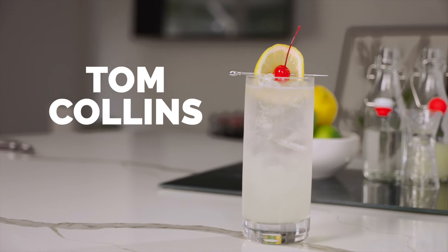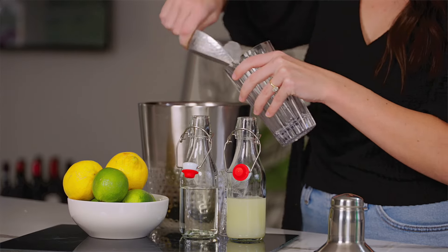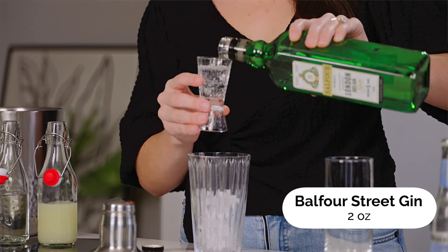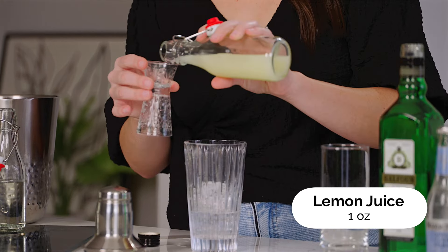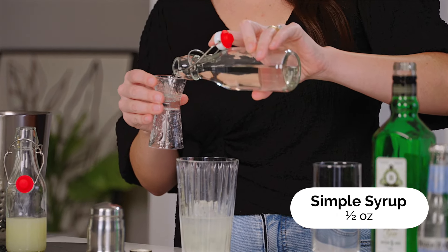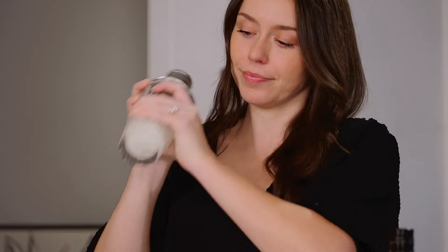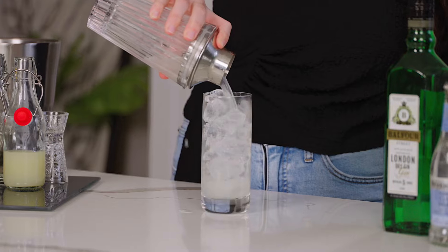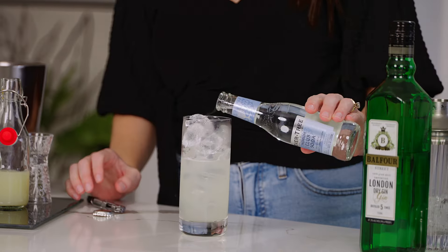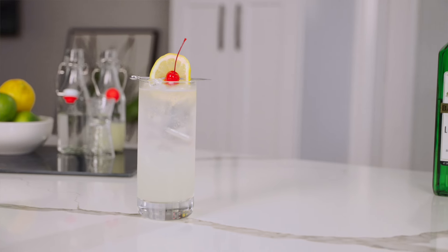The legendary Tom Collins — it's essentially a gin sour made with club soda and it's probably one of the most iconic cocktails made in a Collins glass. We're going to start by adding ice to our shaker, then two ounces of gin, one ounce of freshly squeezed lemon juice, and a half ounce of simple syrup. Shake it up, fill the Collins glass with ice, pour it in, top with club soda, and garnish with a lemon wheel and a maraschino cherry. And this is our Tom Collins.